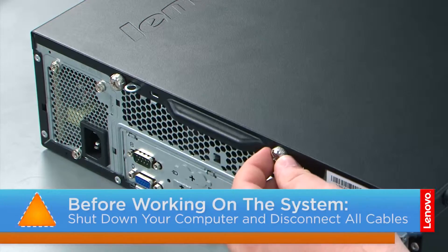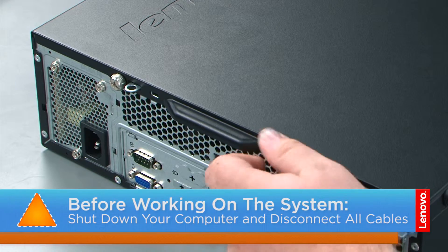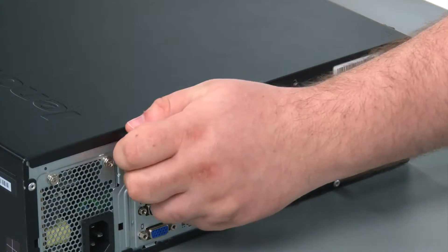Now that we're ready, let's get started! To remove the computer cover, we must remove two thumb screws in the back of the machine — the first thumb screw and the second thumb screw.